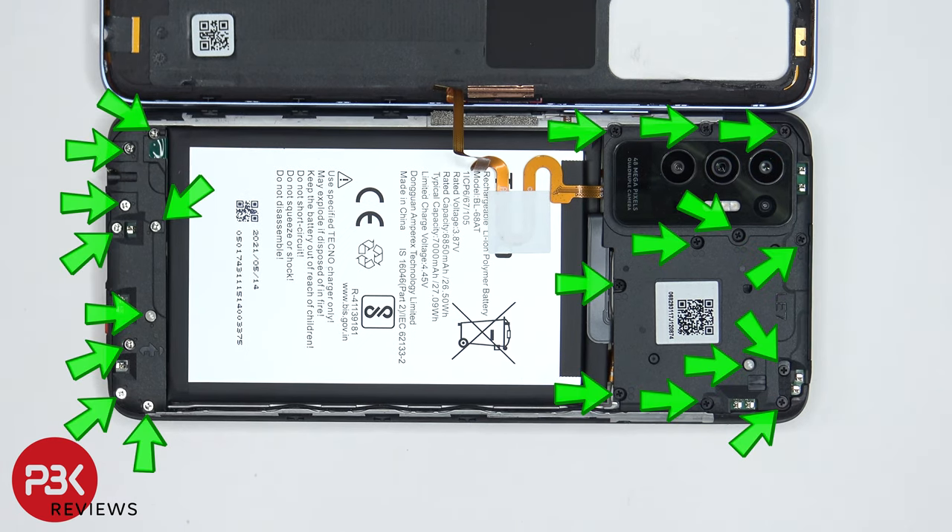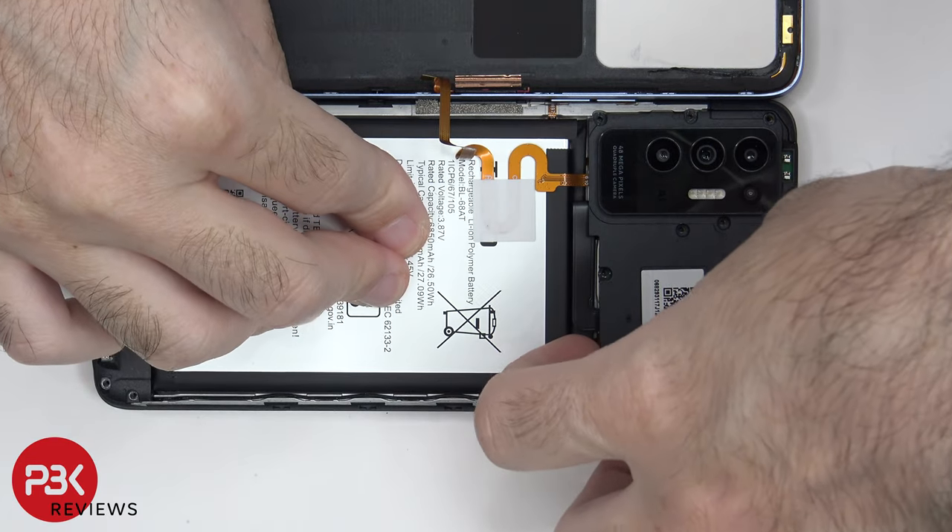Now there are 21 Phillips screws which need to be removed. Once the screws are removed, we can lift up and remove the top plastic cover.